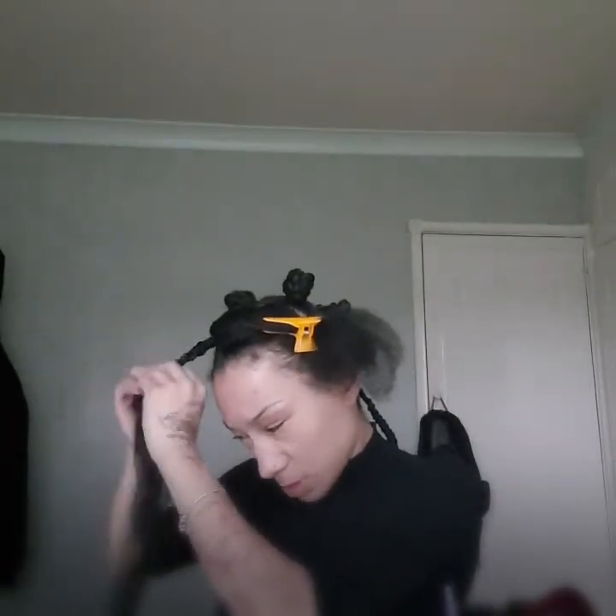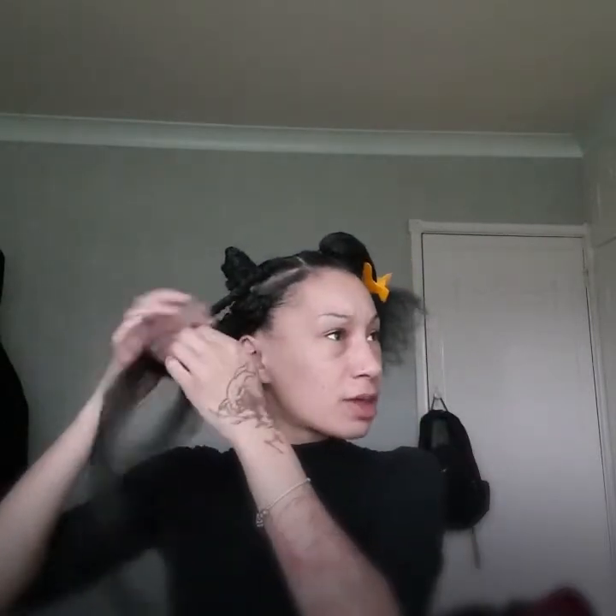What's the longest set of braids you've done? Oh my gosh, so this lady asked for micro braids. Longest as in time or longest as in length? If it's time, it took me eight hours to do micro braids. That's the longest I've braided for — I don't take longer than that.